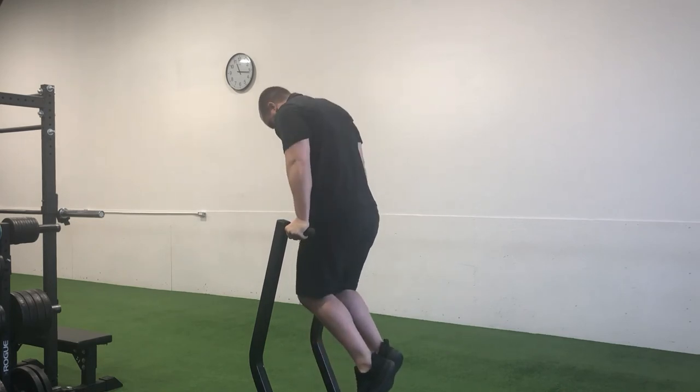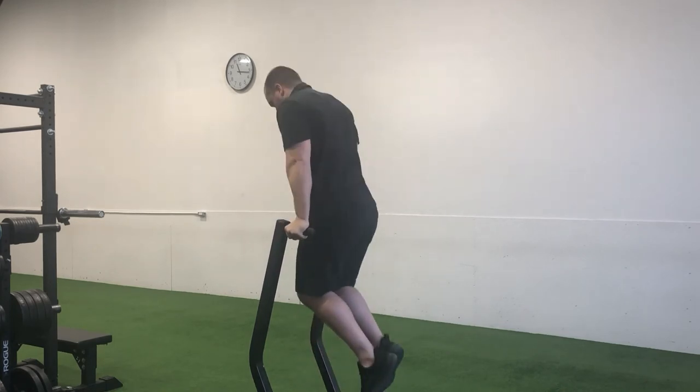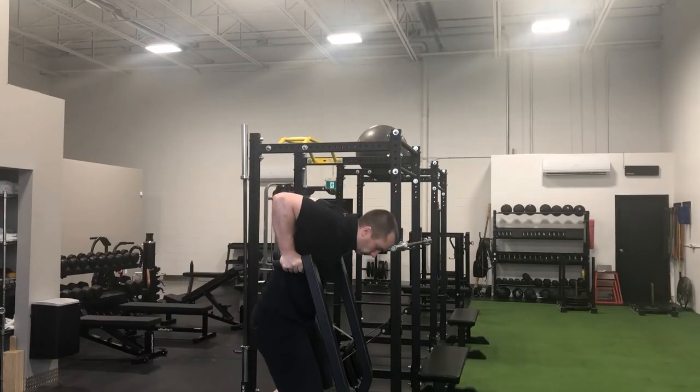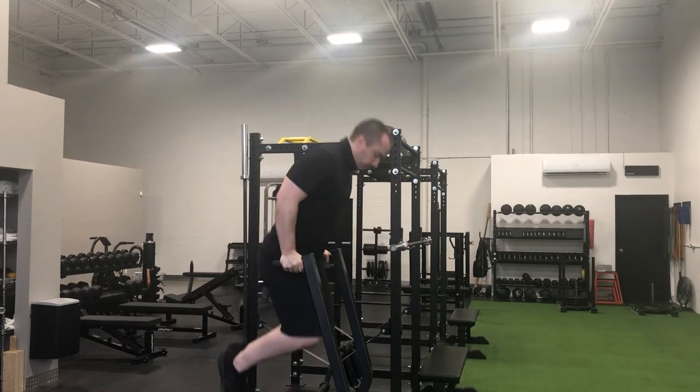Make sure to keep your back as straight as possible throughout the full repetition. Lower yourself down until your elbows are bent just past 90 degrees, at which point press straight back up through to a full extension in the arms.